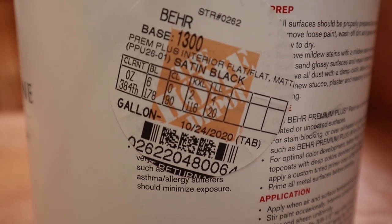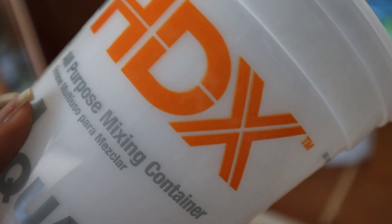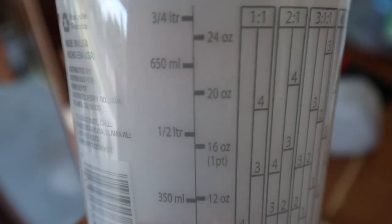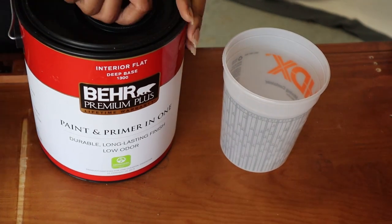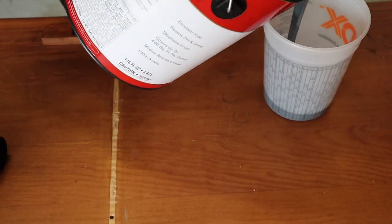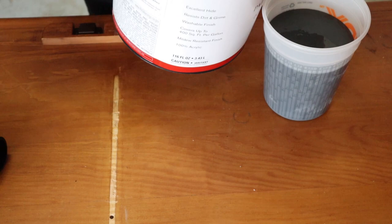For this project I decided to try a satin black paint by Behr. In order to use this paint in a sprayer you have to thin it out, so I put 24 ounces of paint in the container and then added water to it. Side note: I used at least half a gallon for this entire armoire — it took a lot of paint — so that's just a heads up if you're wondering how much you might need.